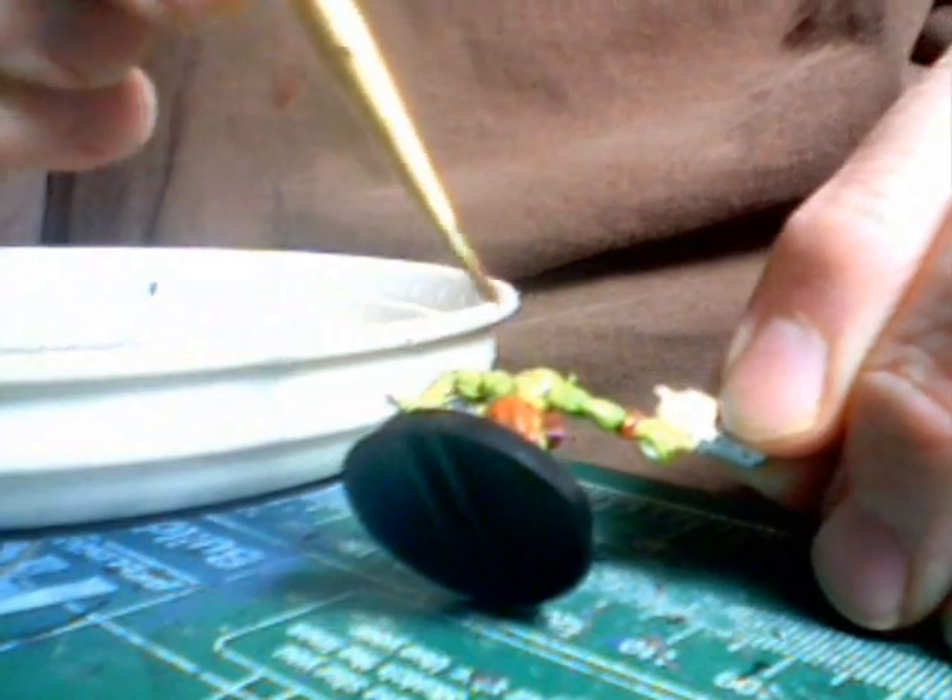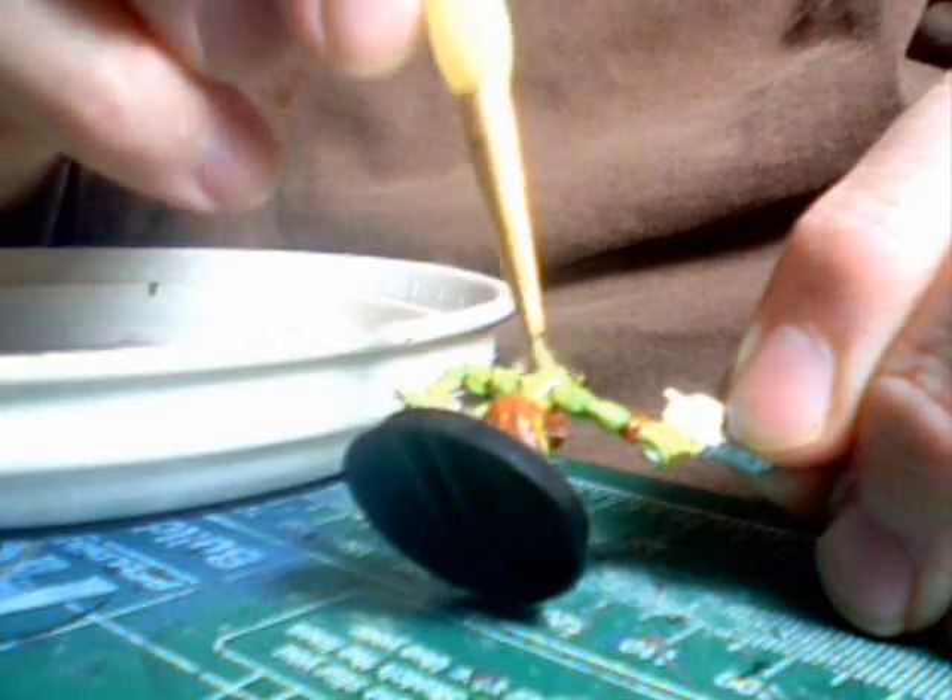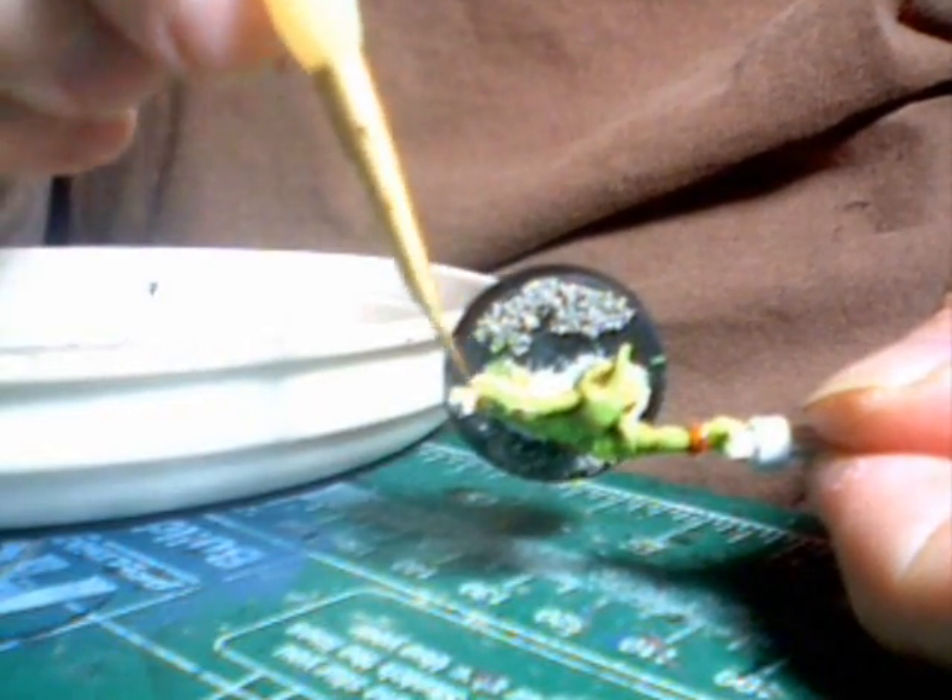Oops, the little bugger got away from me. Especially on the most exposed areas like the back — make sure you get those creases in there really well.